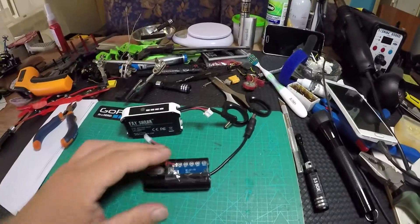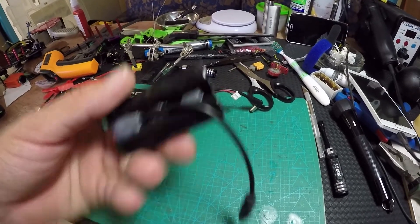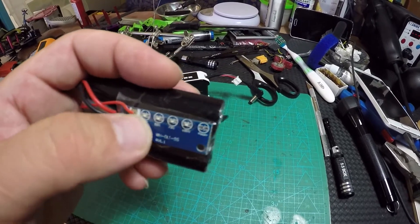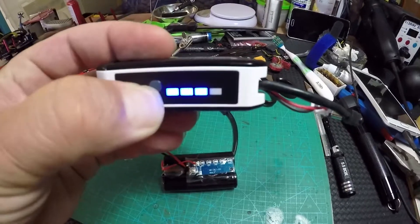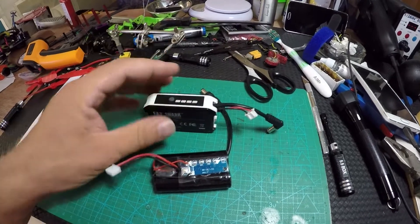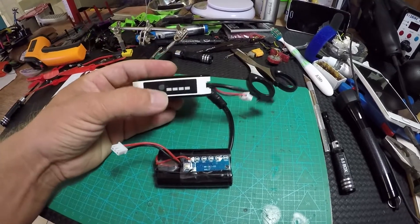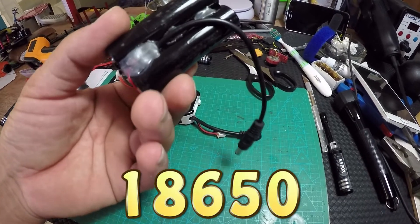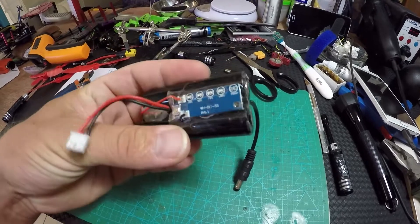I was making a video a couple of weeks ago about the FatShark battery and how you can make it yourself. I found something interesting on Banggood — this board here with four LEDs. It's exactly what the FatShark has. If you have a problem with your FatShark battery, you can take it apart and swap this board in, or you can make an extra battery using 18650 batteries.